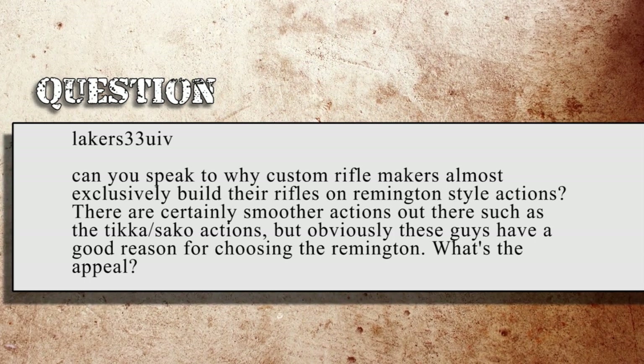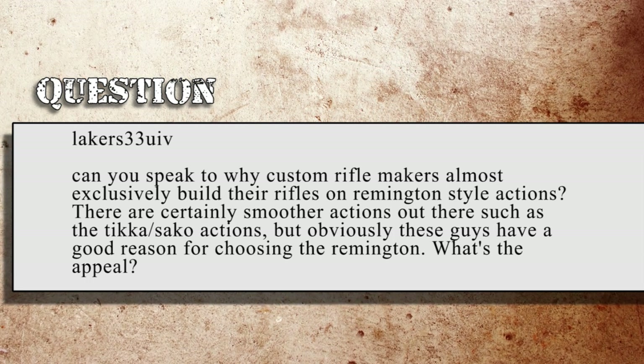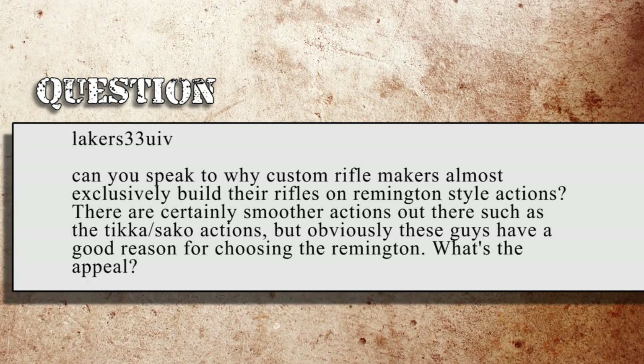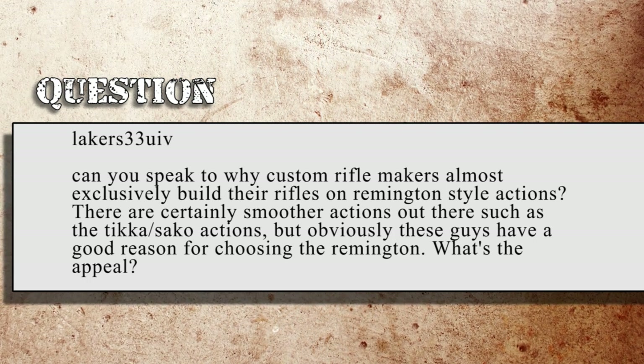Lakers33UIV asks: Can you speak to why custom rifle makers almost exclusively build their rifles on Remington-style actions? There are certainly smoother actions out there, such as the Tikka or Saco actions, but obviously these guys have a good reason for choosing Remington. What's the appeal? I think the major appeal is that they're time-proven actions, recognized by the vast majority of shooters, and custom makers are really going to bow to what their customers want. There are quite a few more Remington 700 pattern custom actions out there than just about anything else. And to go along with that, there are accessories — triggers, magazine systems, bolts, bolt handles, safeties — all based on Remington 700 pattern actions.